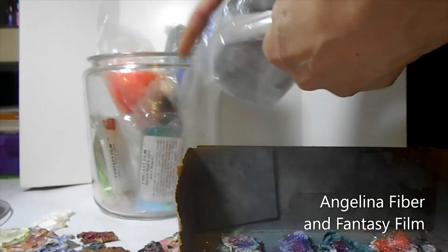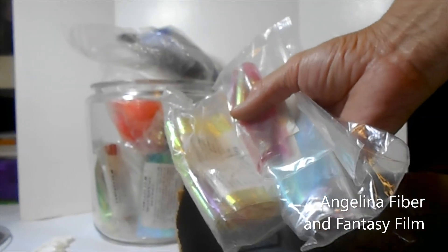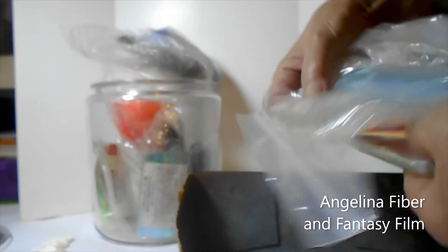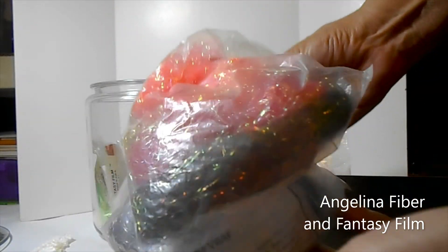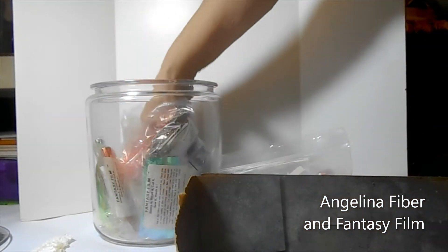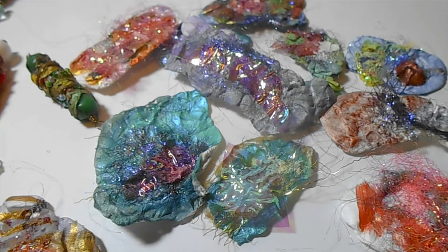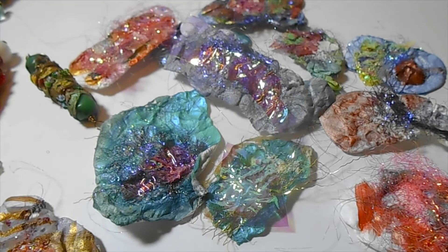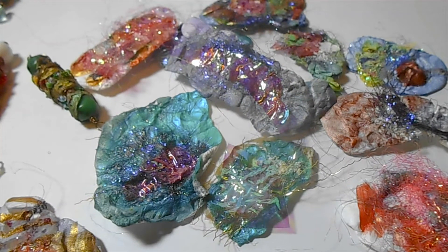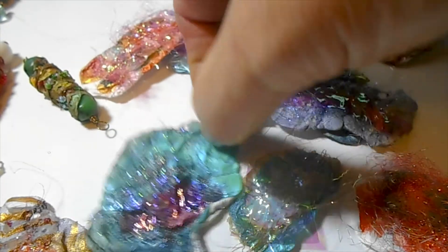Angelina film — I have some different color Angelina film, different color fibers. And I use the melting pot because with the melting pot it has controlled temperatures, and that allows everything to bond together without taking the Tyvek and shrinking it down too much.